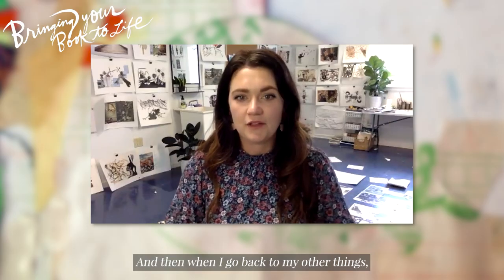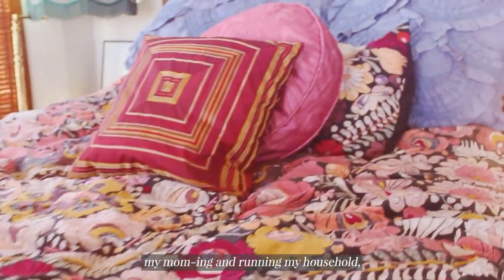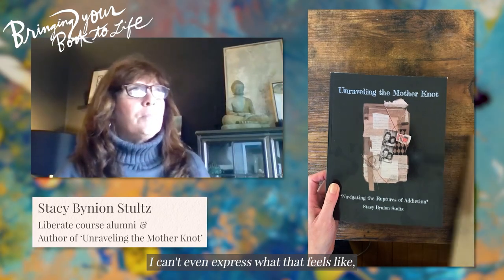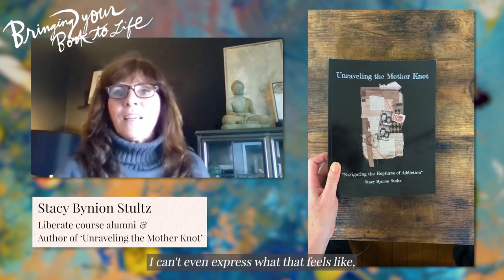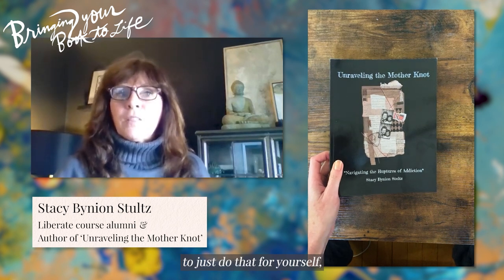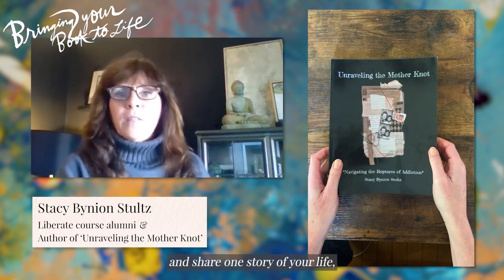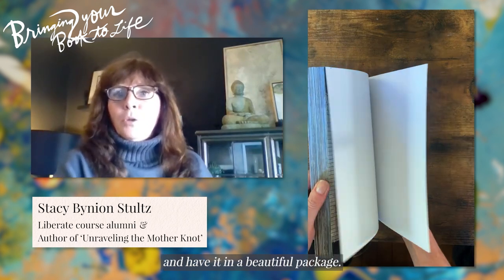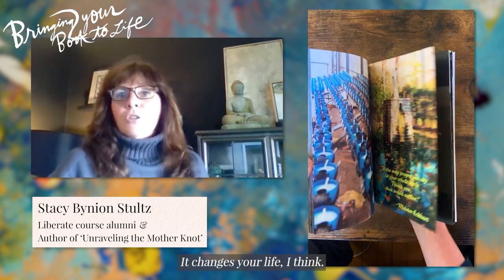Then when I go back to my other things — my momming and running my household and all the many things and homeschooling — I just show up so much happier, so much more present. I can't even express what that feels like to just do that for yourself and share one story of your life and have it in a beautiful package. It changes your life, I think.